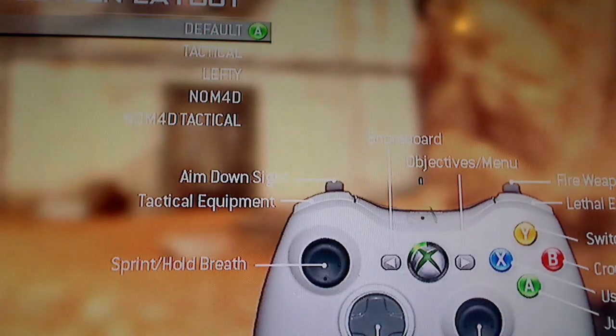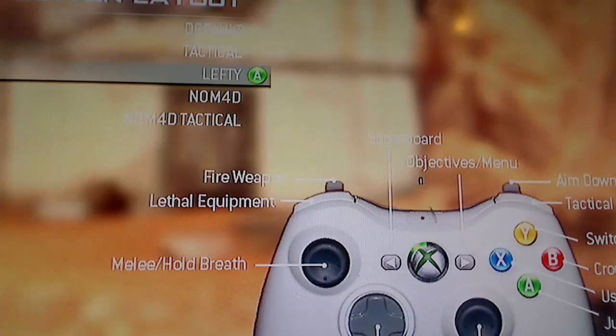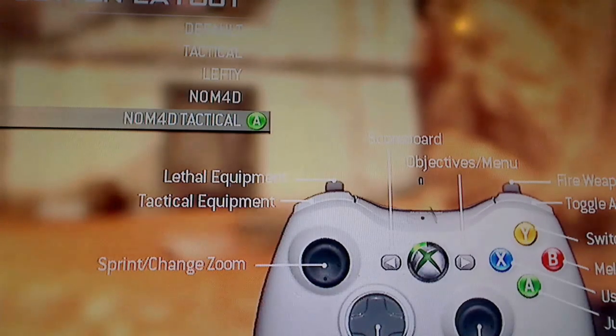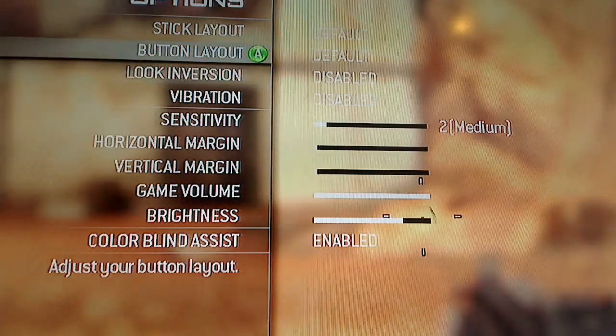Lefty layout switches your left trigger buttons to basically a lefty configuration. Then there's Nomad — this was made for a player named Nomad, a handicapped player with hand limitations, and they specifically put that layout in for him.